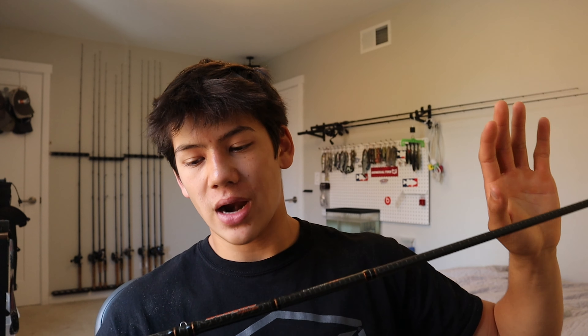Specifically fishing up north for smallmouth, I believe longer rods are a lot more effective for how many fish you land. It's also a lot more effective when drifting, especially when I was up on the St. Lawrence fishing really deep water, like 20 to 30 feet. There are specifically two models from Dobbins that I have here with me.